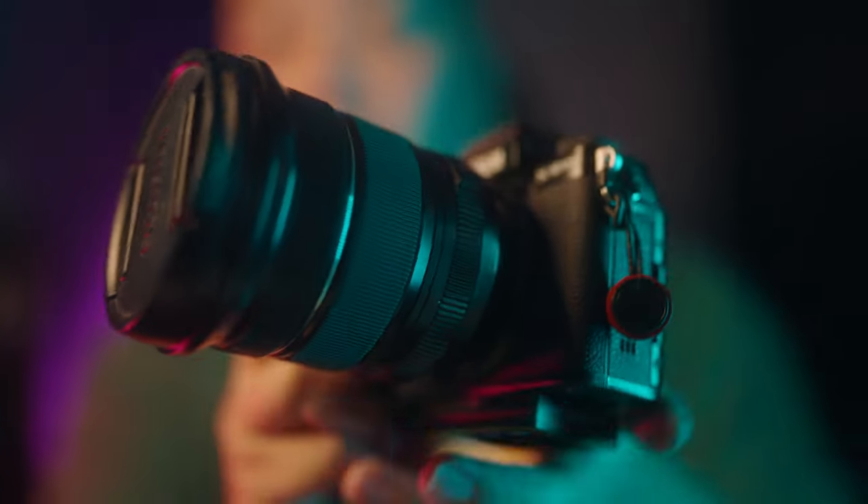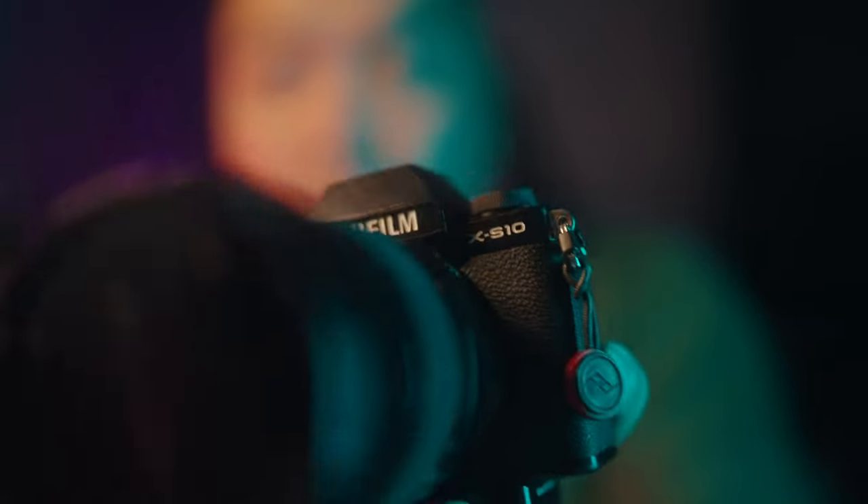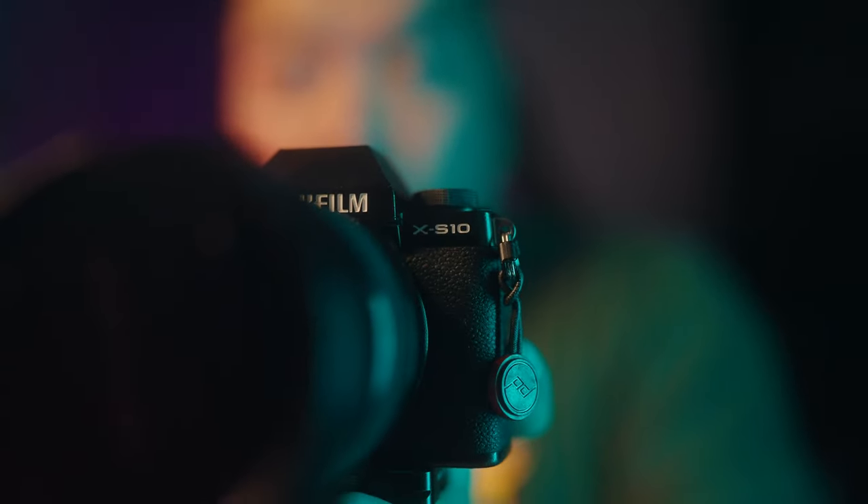Hey guys, welcome back to the channel. Today I want to talk about this camera, the Fujifilm XS10. For this review, I just want to talk about the things that I like and the things that I don't like, and how it held up over this past year of shooting. This review won't be as in-depth, so if you want a more in-depth review, you can watch my Fujifilm XS10 review over here somewhere.